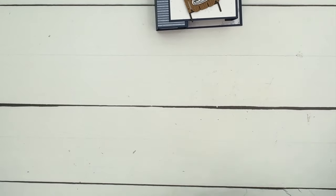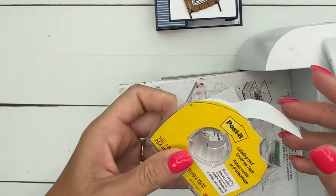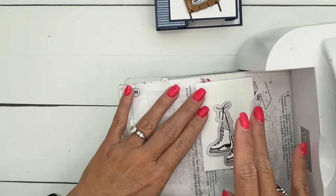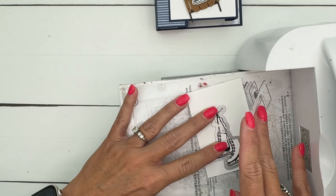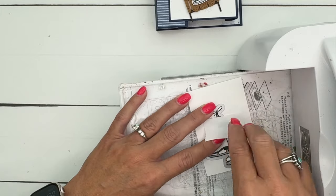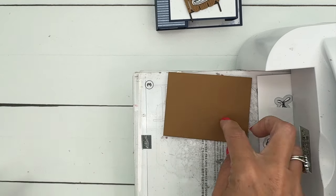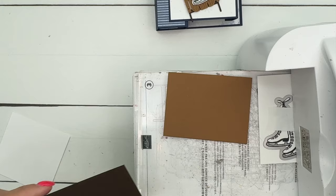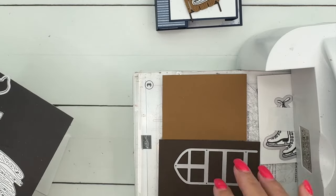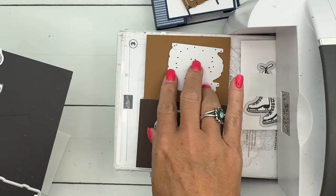Let's bring over our cut and emboss machine and lay all the pieces we're going to cut out. This one I'm going to use a little bit of post-it tape to hold it in place because I don't want it slipping at all. Get it lined up, look at the bottom and the top, make sure everything is within the frame, and just put that tape down there.